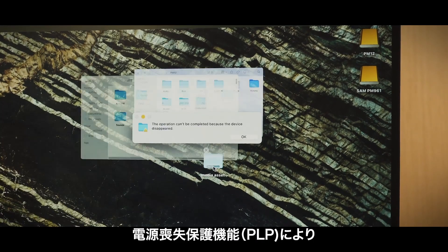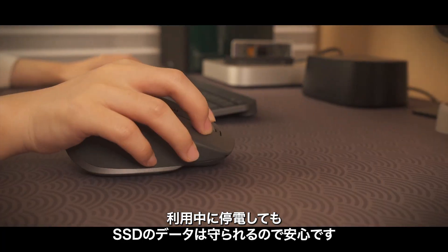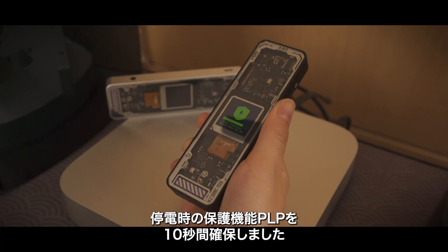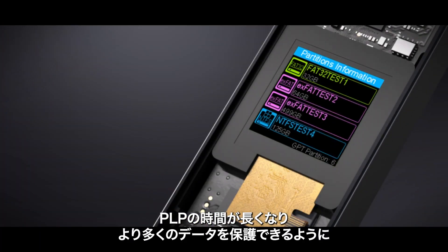Power loss protection is the all-important mechanism to protect data stored in an SSD during a power outage. We have comprehensively increased PLP from 5 seconds to 10 seconds on the basis of the first generation — more PLP time allows more data to be rescued.